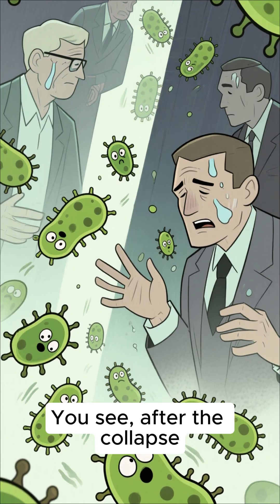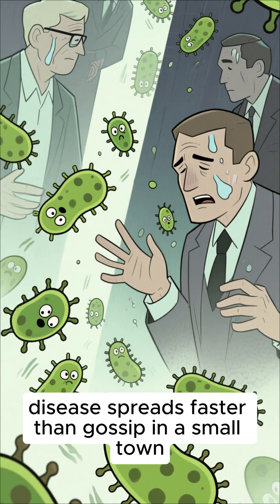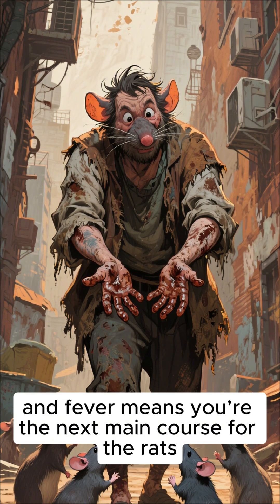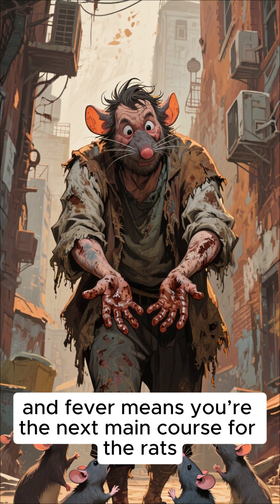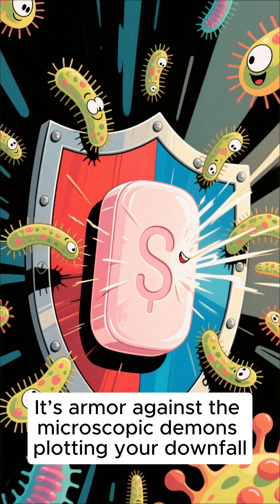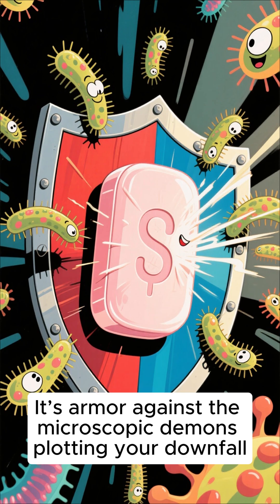After the collapse, disease spreads faster than gossip in a small town. Filthy hands mean infections, infections mean fever, and fever means you're the next main course for the rats. Soap isn't just cleanliness, it's survival. It's armor against the microscopic demons plotting your downfall.